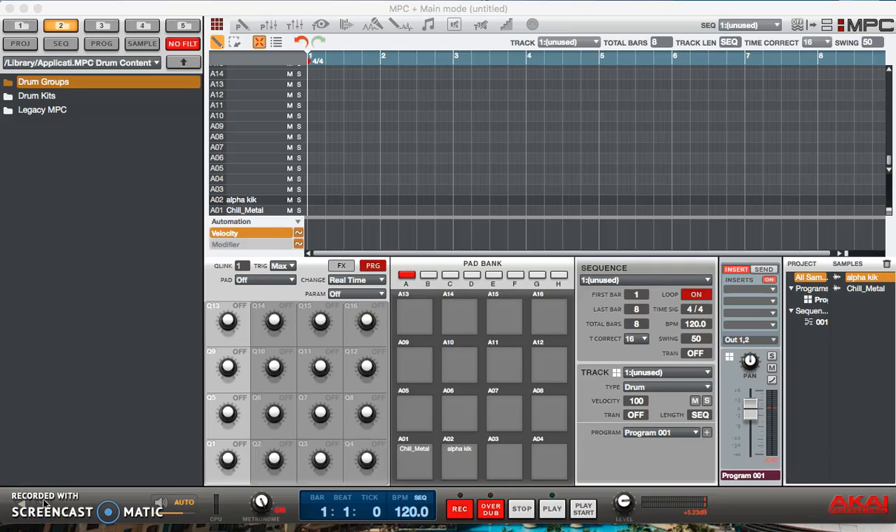Hey, what's going on you guys, Drum Machine Addicts is back again today. In this tutorial we're going to talk about MPC swing and the vintage mode, and how to use the infamous MPC swing function. So let's start with the vintage modes.